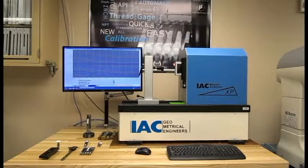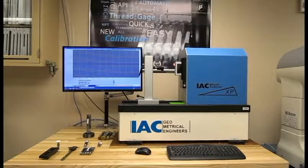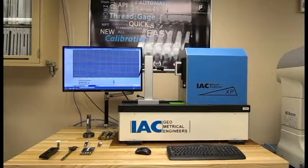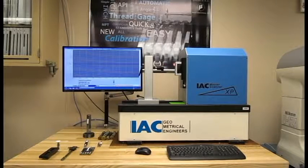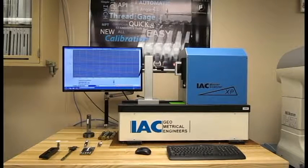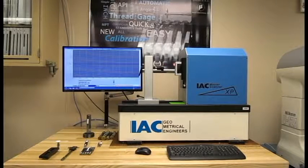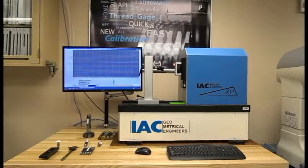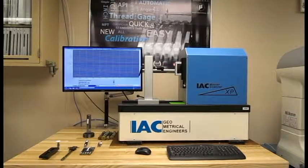Here we have a host of information that we need to enter in. We'll select the standard — ASME. It's a go side. It's a 1.520 UNJF-3B-20. Almost like I've done this. Enter in the serial number: 6459. It's a go. Remark: test. The customer is you.